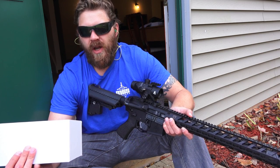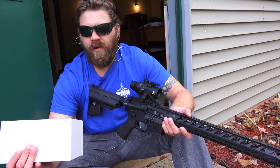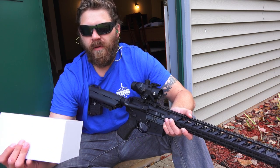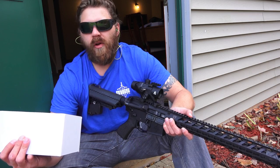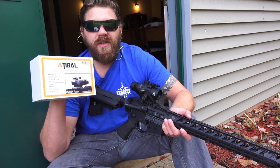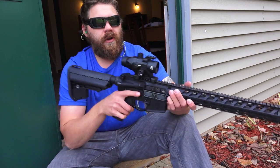Click value is half MOA. You've got fully multi-coated lens, anti-reflective lens, fog proof, shockproof, waterproof. Battery type is a CR2, and it does have the Atibal lifetime warranty. So that's a quick rundown of the facts there for you.